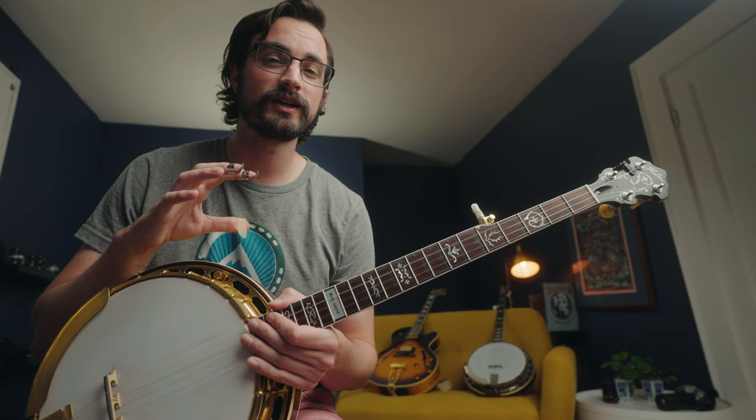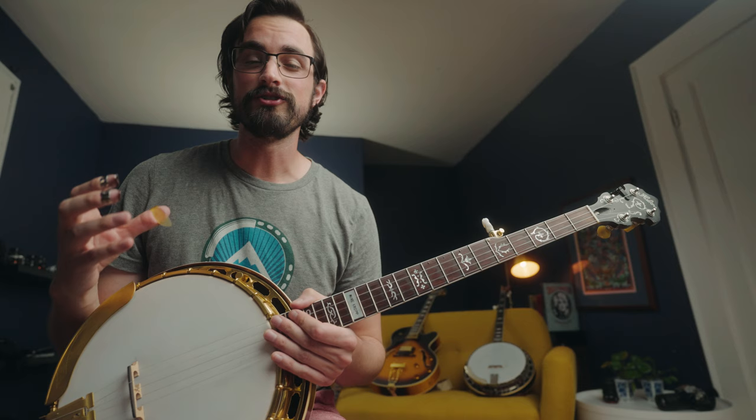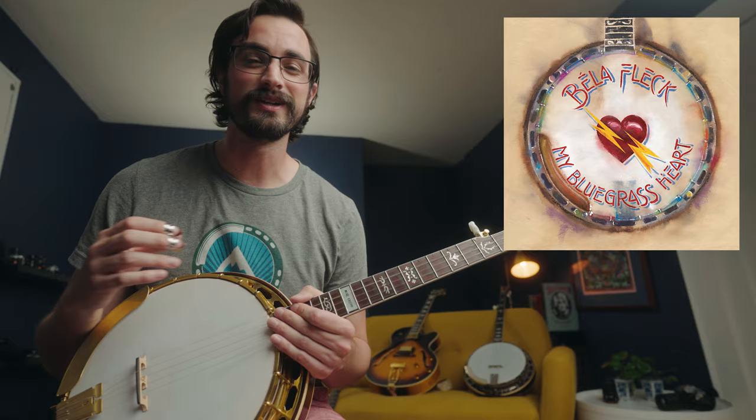If you ever find yourself in a situation where you want to learn how to play something on the banjo — you've got it kind of figured out, you can kind of play it, but you can't really play it up to speed — well, I think we've all been there. That's where I was recently when I was trying to learn an excerpt from a new tune by Bela Fleck called Vertigo, from his upcoming album My Bluegrass Heart, which has been taking the banjo world by storm on social media.